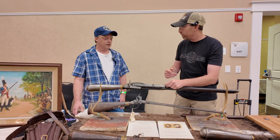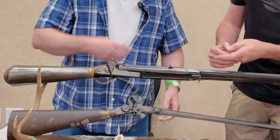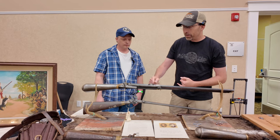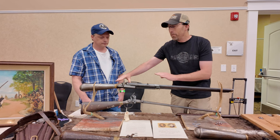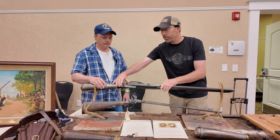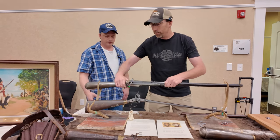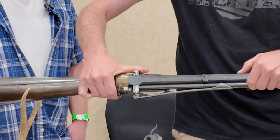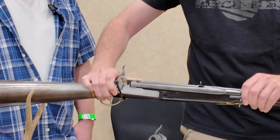Right here is the magazine. It just pushes out and rotates down. It holds lead balls, which drop down into the cocking mechanism. The cocking mechanism slides over to allow a ball to slide into position and then right into the barrel line. That's correct.